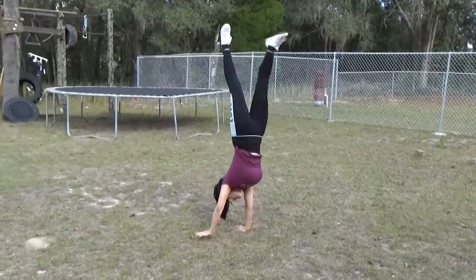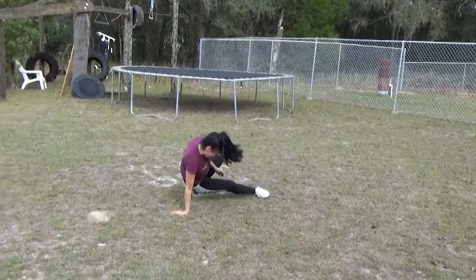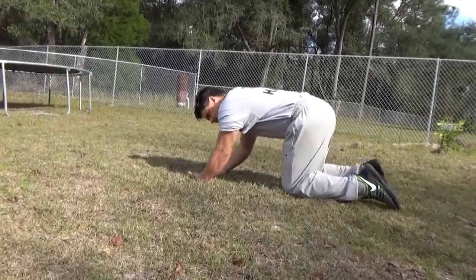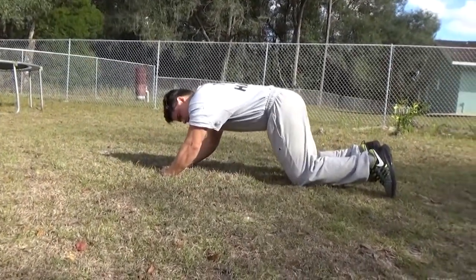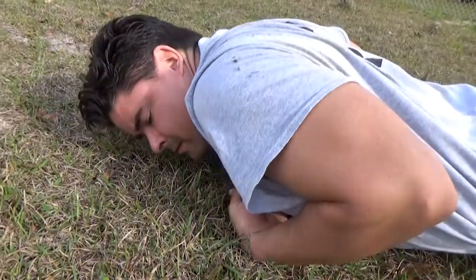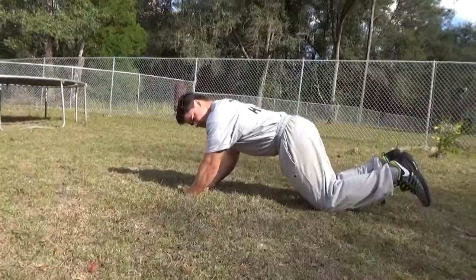Now what I've noticed is some people have an issue supporting the weight of their body with their wrists. If you feel a strain on your wrists and your wrists aren't strong enough to support the weight of your body, don't worry about it. Here's an exercise that you can use to strengthen your wrists.